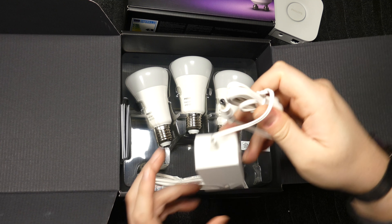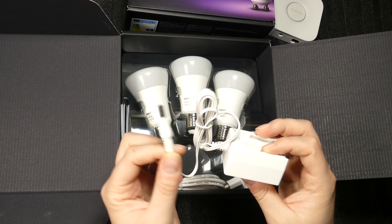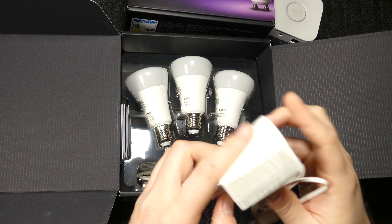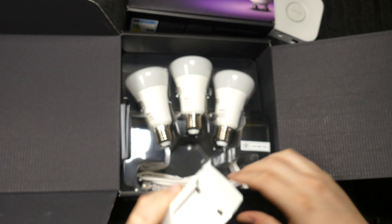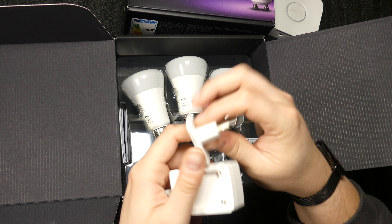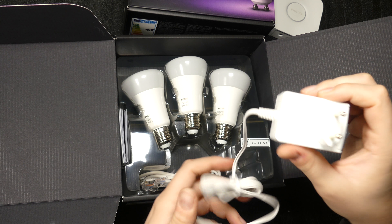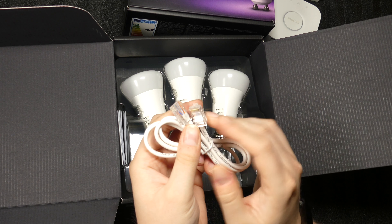This is the bridge. The power adapter — I don't understand why they couldn't just make this a standard micro USB or USB Type-C, so I could connect it to my router's USB port and not have to use yet another outlet. Anyway, there's a lot of writing on the one side, and here is where the plug goes. The plug is included — this is the European plug, goes in until it clicks. It also comes with a LAN cable, which is great that they included it in the box.